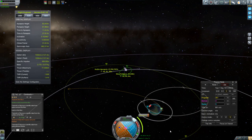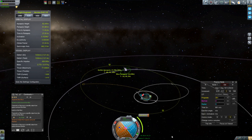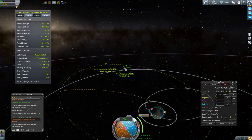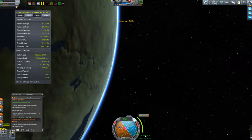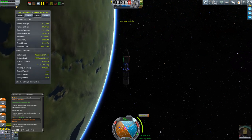Here's where you get to play along at home — a two-part quiz question. One: where should I perform this burn? Where's the most efficient place to perform the burn to get my periapsis down into Kerbin's atmosphere? And part two: in what direction should I perform that burn? We'll wait until we're into the moon's sphere of influence and then I'll reveal the answer.